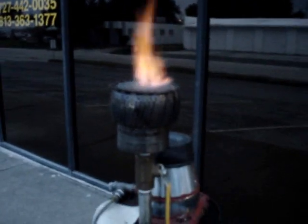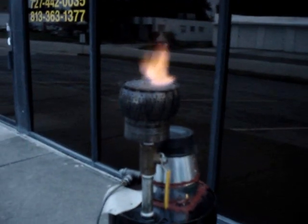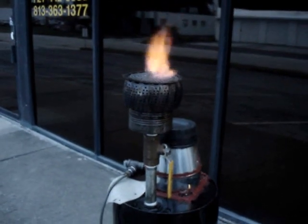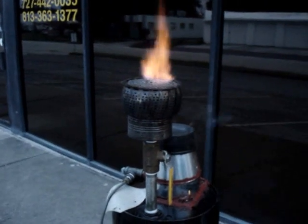This is a test of a modification of the gasifier I've been wanting to do for a while. I have made the constrictor plate inside smaller. See the website for details.